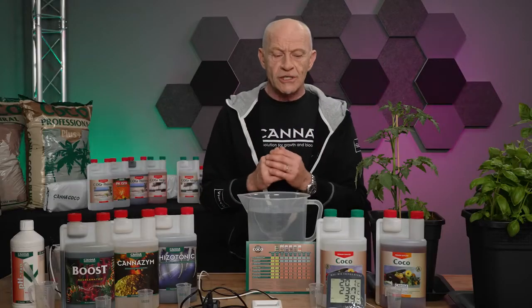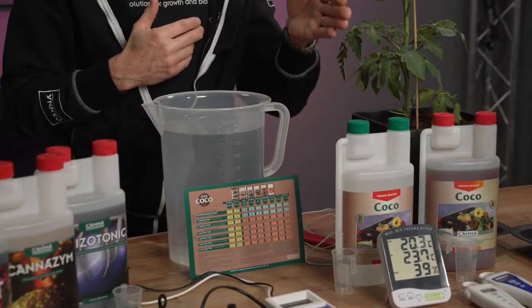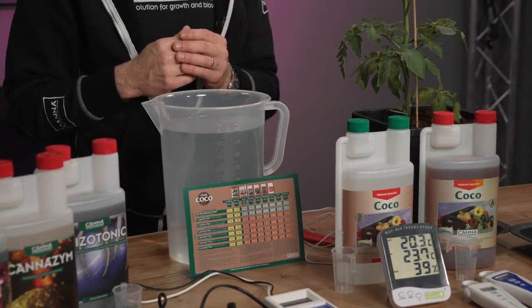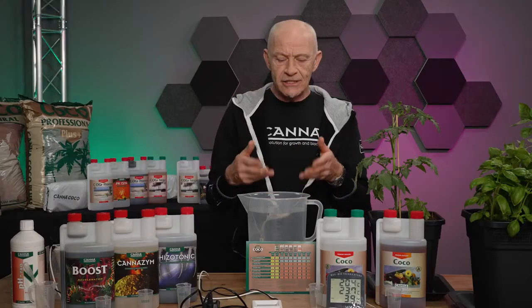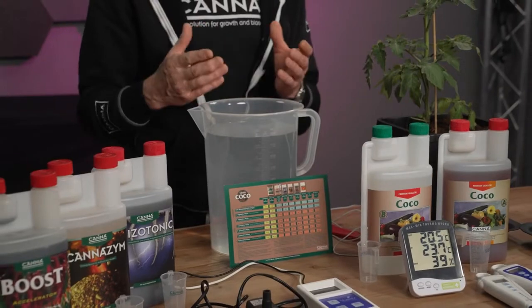So we check our grow schedule and we go to the second line. On that grow schedule, you can see what you have to add to your solution. We always start with a mineral nutrient. Because we grow on coco, we have two bottles: Coco A and Coco B. Experienced growers can add the right amount to the stock solution immediately, but for a starter, we recommend adding 80% first and at the end the last 20%, so they never overdose the solution.